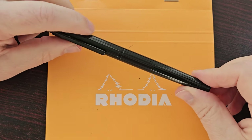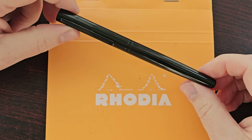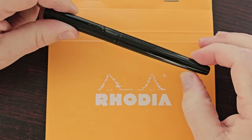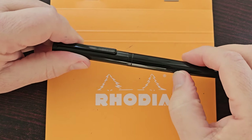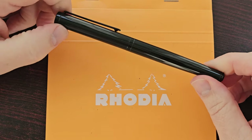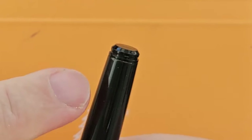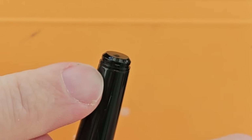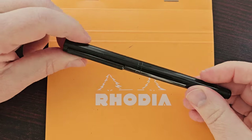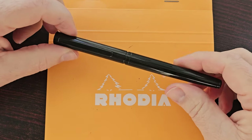One thing I would say about the build quality is that the finish on the pen feels very soft. If you put your nail to it, it feels like it could easily scratch, and I have a feeling this finish could chip off quite easily. I have seen on the end of the barrel what looks like some paint may have come off. I don't really know if that is going to be a consistent issue, but it feels like that for some reason. The cap does go on pretty tight.